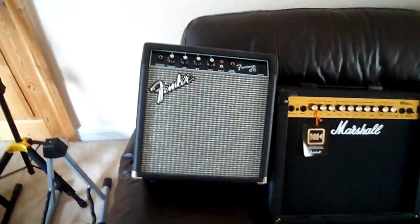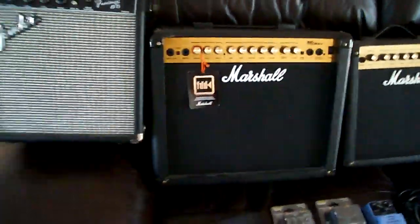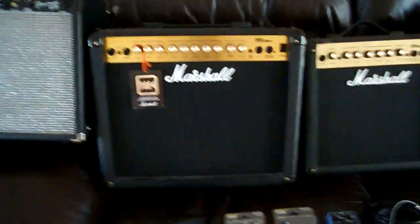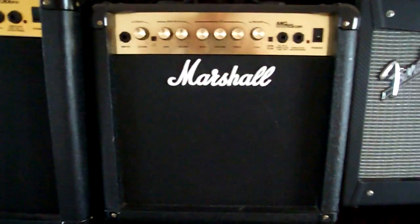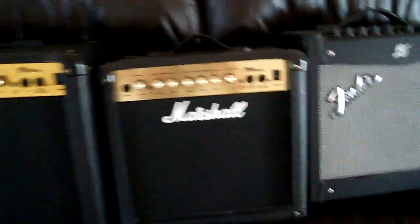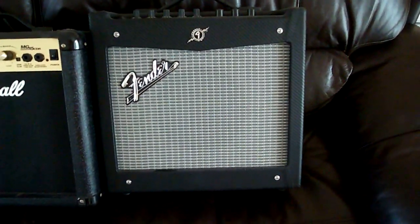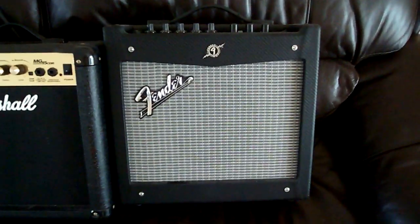These are my amps. This is a Frontman 15B — this is my bass amp. It's not very big, but it does the job. This is my dad's Marshall 30-watt amp, a 30DFX — still got the warranty tag on it, even after all these years. This is my own personal one, the 15 CDR — it's got a lovely amount of reverb which really adds a nice echoey tone to the music when I play. And this is my Mustang 1, which is effectively an effects pedal and an amp built into one machine. It really does a nice variety of tones.